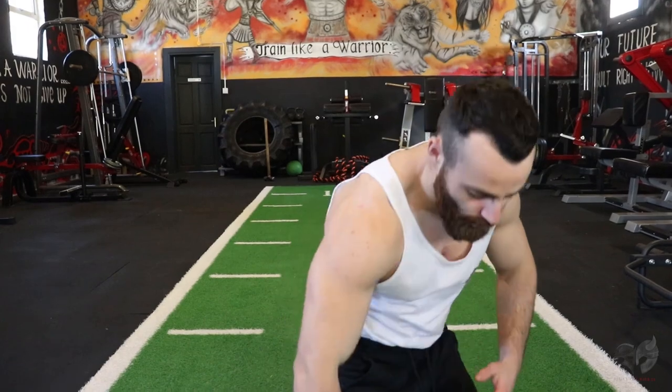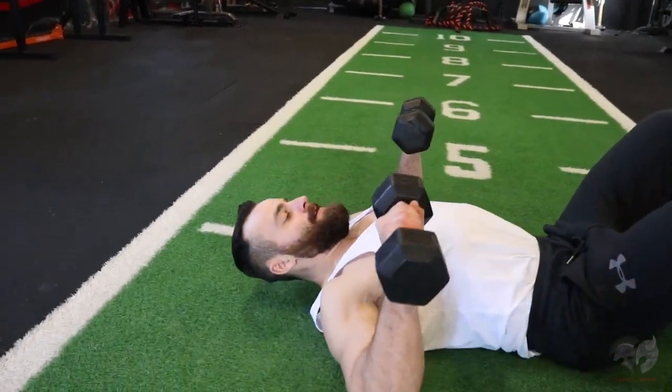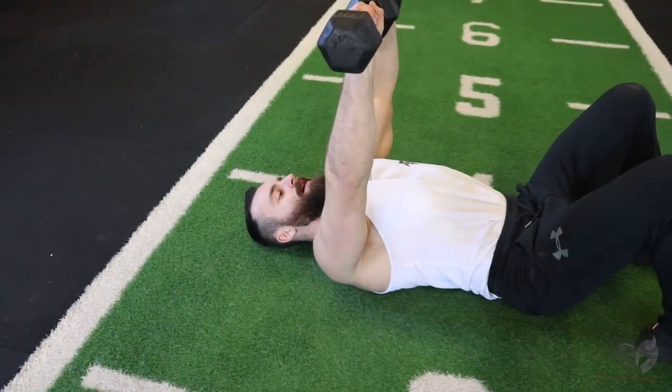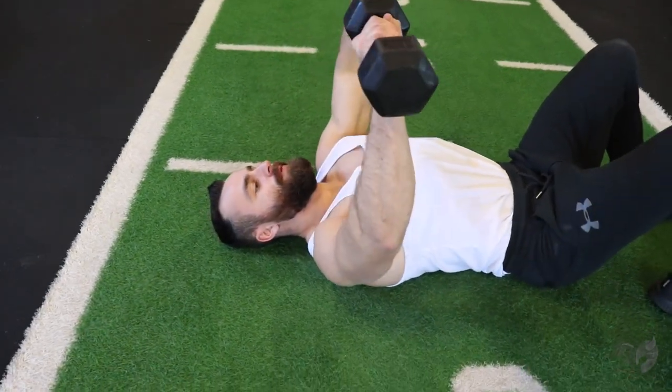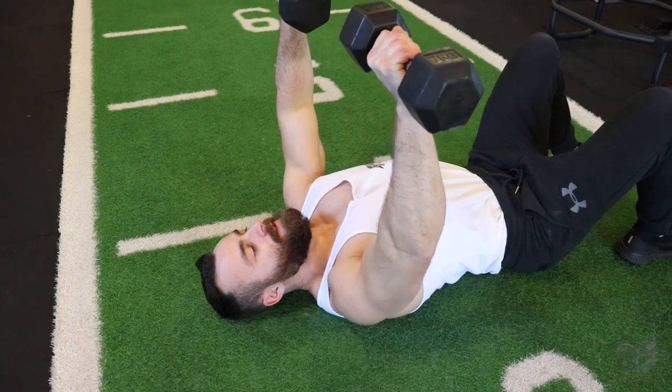Exercise number one is going to be the dumbbell floor press. Grab your two dumbbells, lie back and press up. Depending on your dumbbells, you might be able to push out a lot of reps — if that's the case, slow the movement right down, focus on time under tension, and explode right back up again.